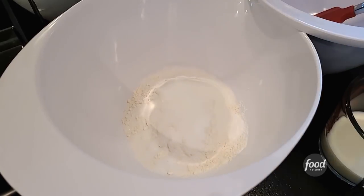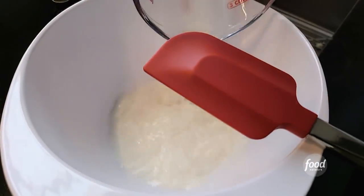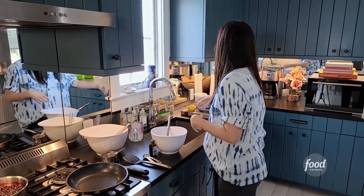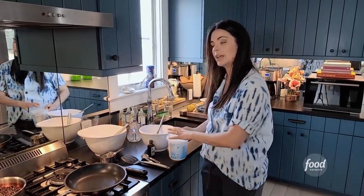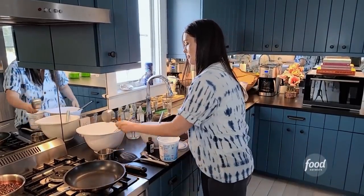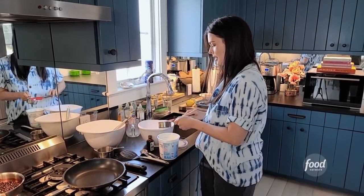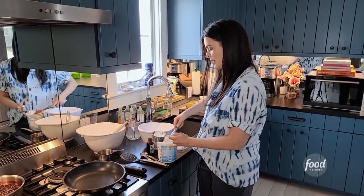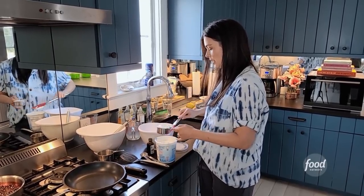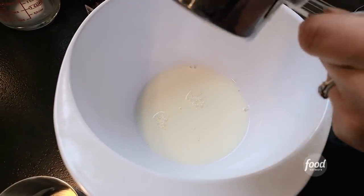And my wet ingredients. I'm doing three quarters of a cup of milk. Just use whatever kind of milk you have — whole, two percent, skim, it's fine. And then I'm going to add to it some yogurt — a half a cup of yogurt. I'm using Greek yogurt. You could use regular yogurt if that's what you have. You could also use sour cream or ricotta cheese; either one of those would work. Yogurt goes in.